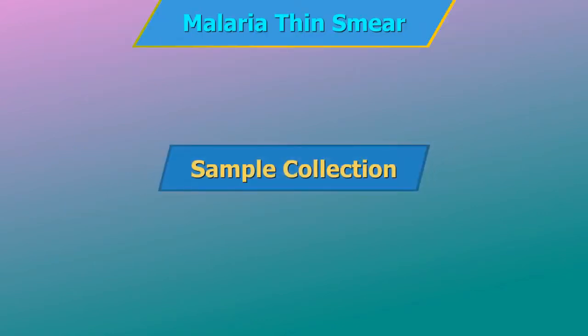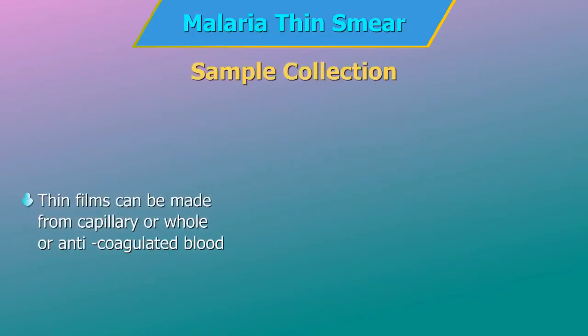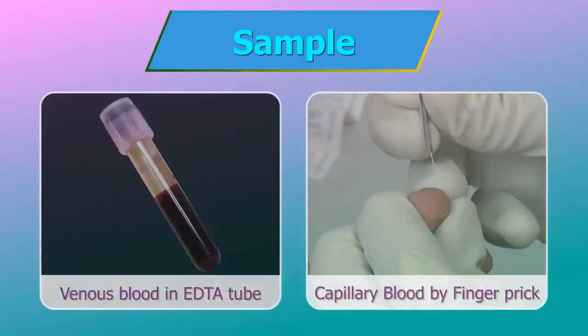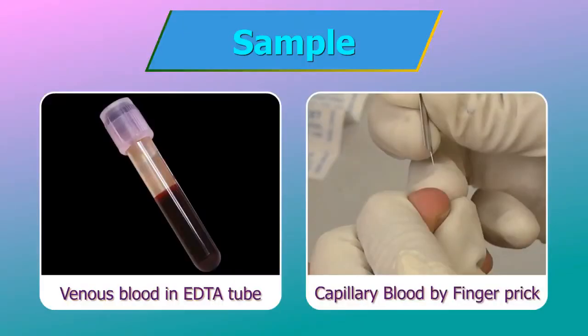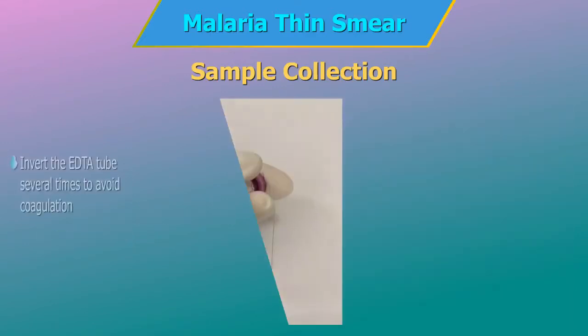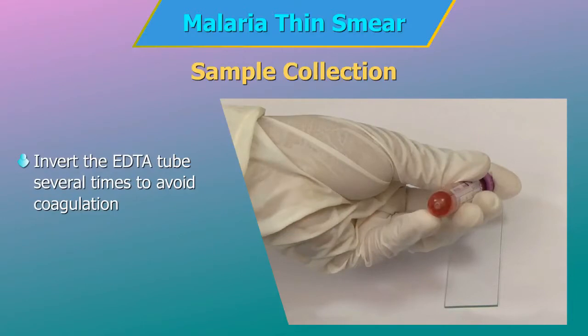Sample Collection. Thin films can be made from whole or anticoagulated blood — EDTA whole blood venous sample or capillary blood. Thick and thin smears must be prepared immediately after the whole blood is drawn. If anticoagulants are used, the blood must be drawn in a lavender or pink top EDTA tube. Invert the EDTA tube several times to avoid coagulation of blood.